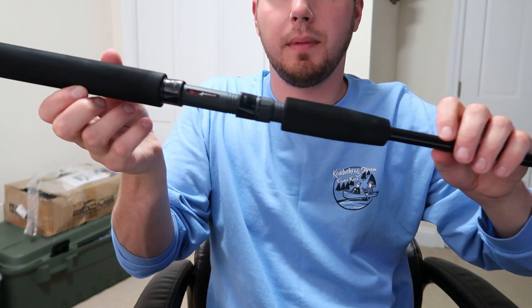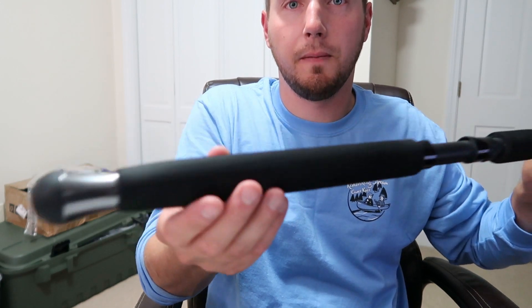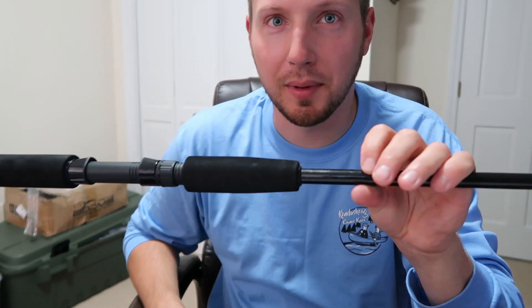You can see we got a foregrip there, nice reel seat, nice foam grip, and an aluminum fighting butt, so that'll fit nicer in our rod holder. The next one might be a little bit easier.